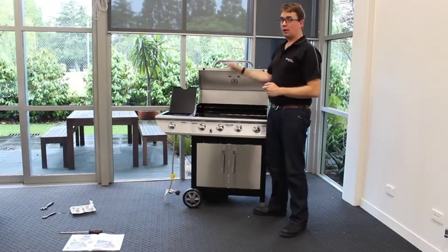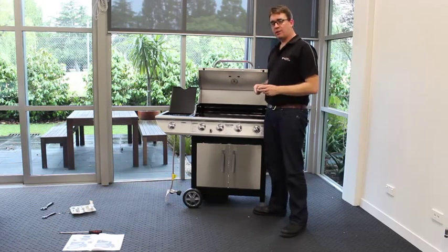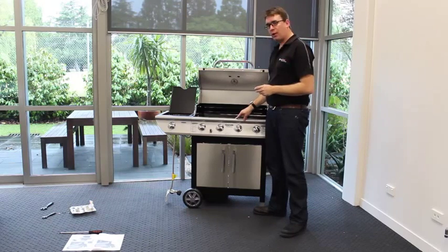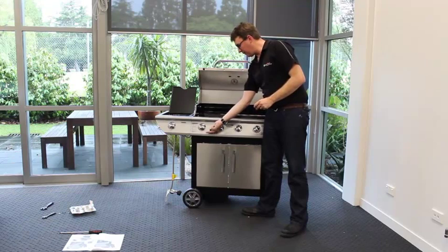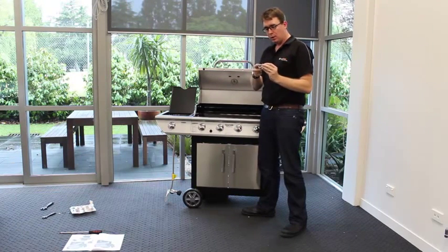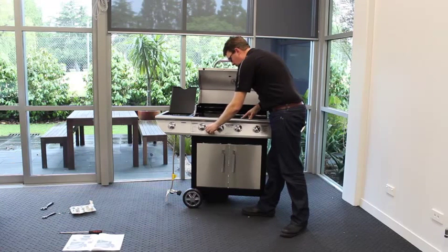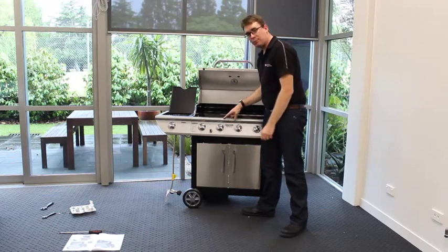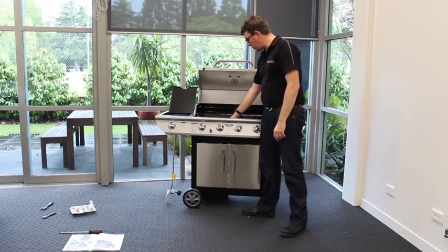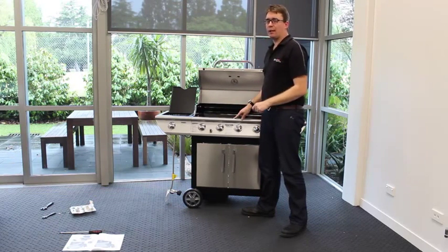We've assembled the side shelf and side burners, placed the side burner trivet or grill on top, and it's all now completely connected. One of the trickiest stages is fitting the igniter battery. The igniter on this barbecue is electronic with a simple ignition button — remove the cover, place the battery in with the correct polarity: negative terminal to the base. Screw the cover back and press the button to test. If there's no clicking sound, you've either got the polarity incorrect or the battery is flat.